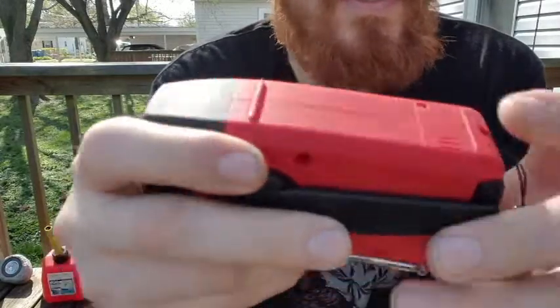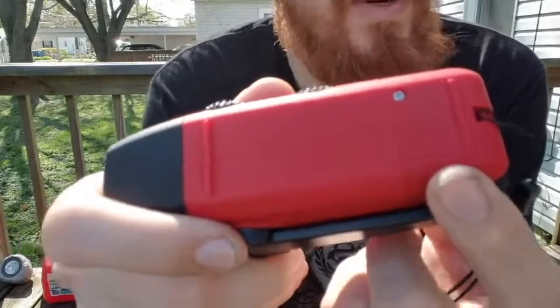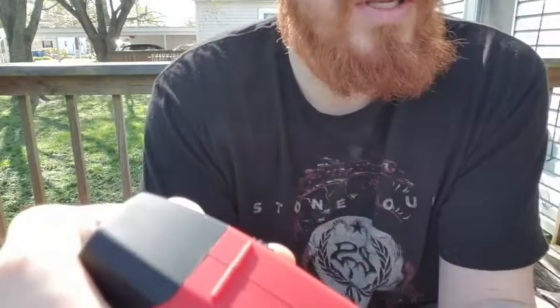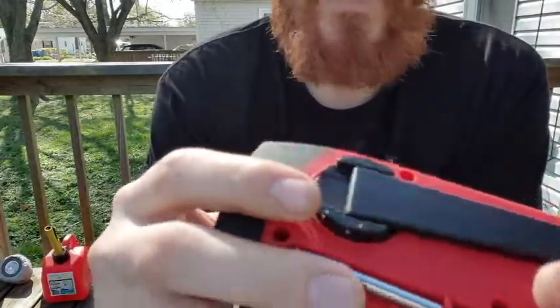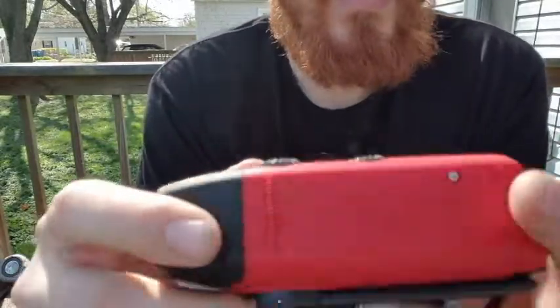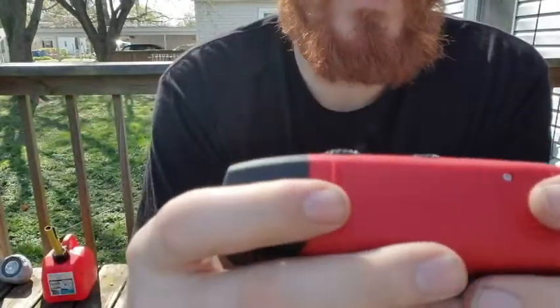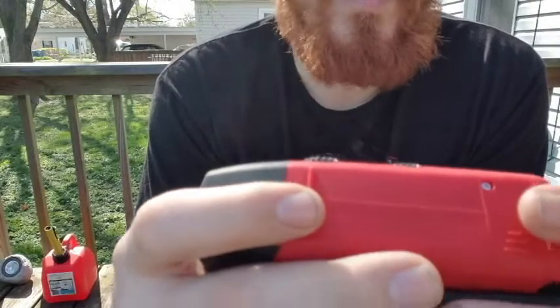Another cool feature is that you can take the batteries out, so if the battery goes bad you can replace it. A lot of more expensive models don't have that — you'd have to take the whole thing apart and gears fall out from the hand crank. So that's a really neat feature.